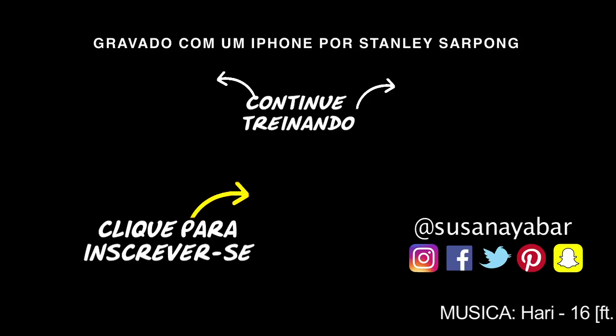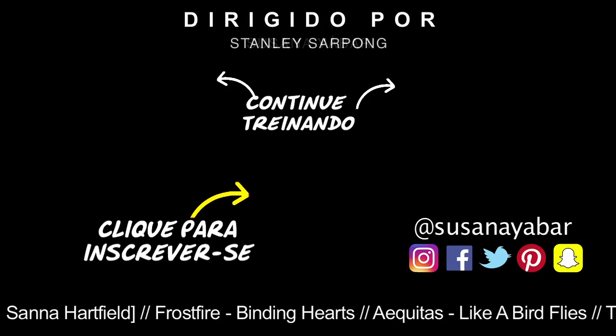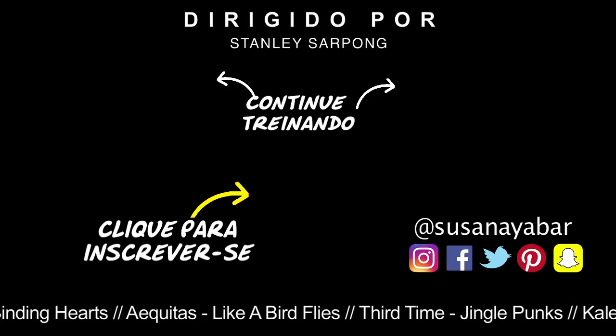Continua treinando com mais exercícios. Não se esqueça de clicar no joinha e inscreva-se para receber mais vídeos e rotinas.